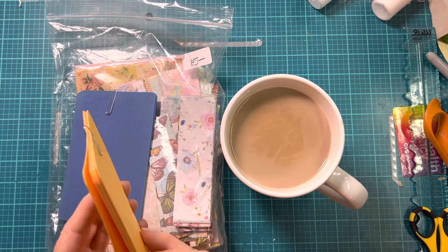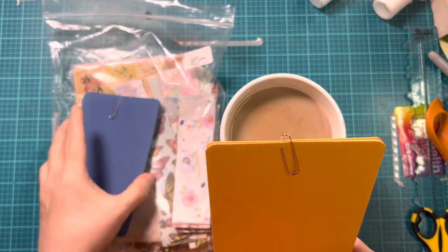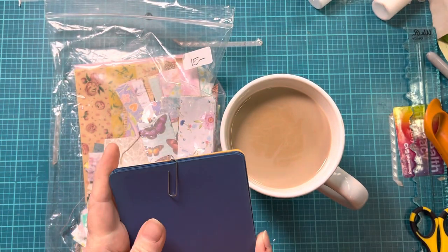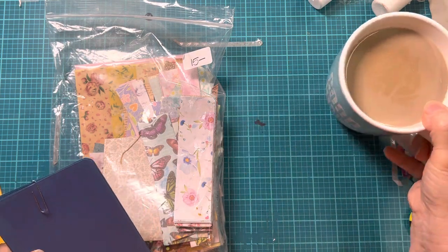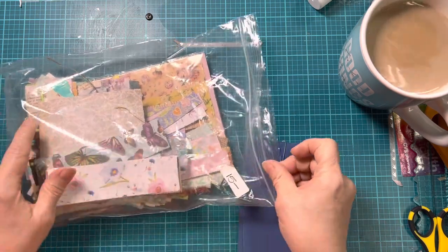I found these little cards that I had purchased from somebody and they've been just sitting on my shelf. So I thought we would work with some of these today and I'm going to make some backgrounds on them, and if I have time I'll put some focals on them.